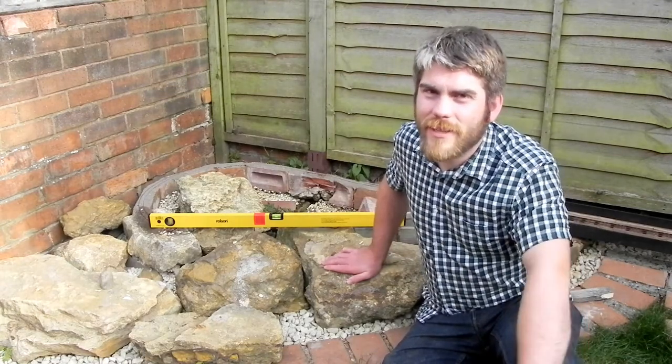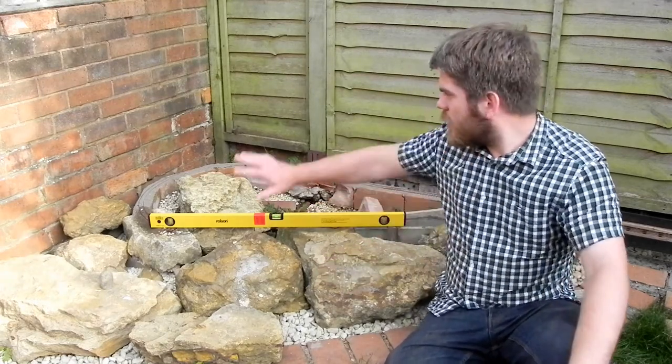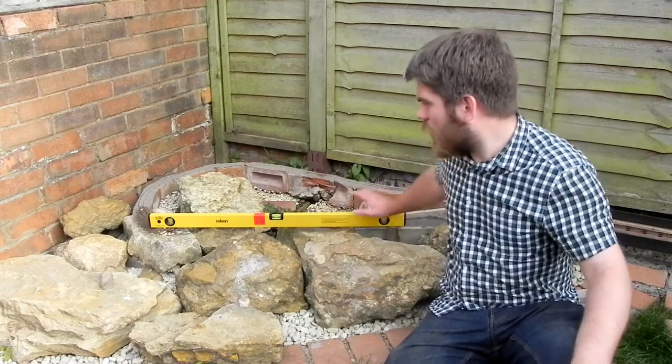Not a very good day for building railways either, apparently. The plan today was to do two things. First thing was to ballast this track. Second thing was to plan how I was going to put some track bed across here.